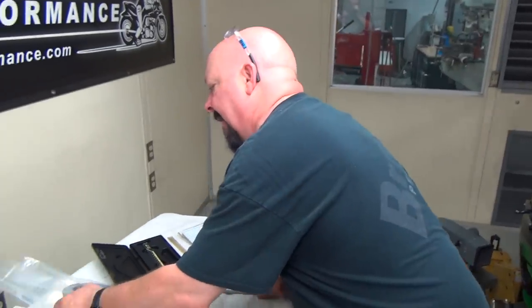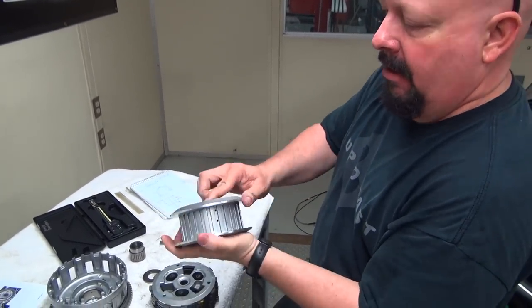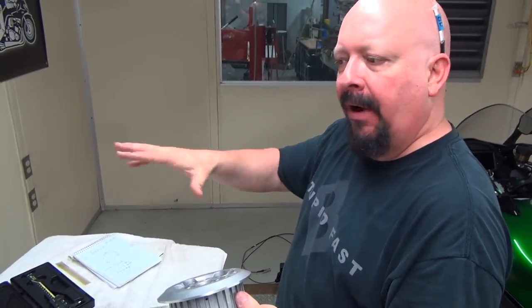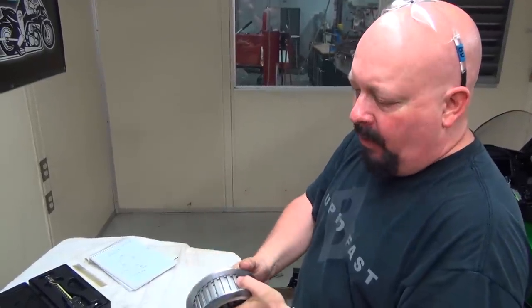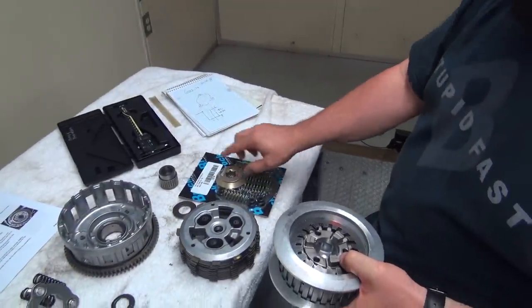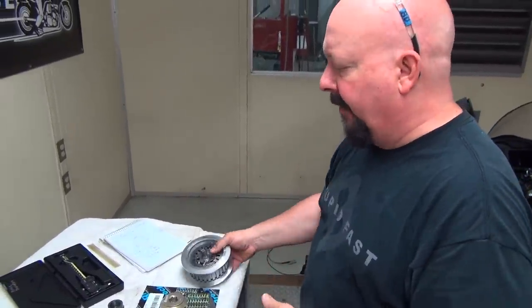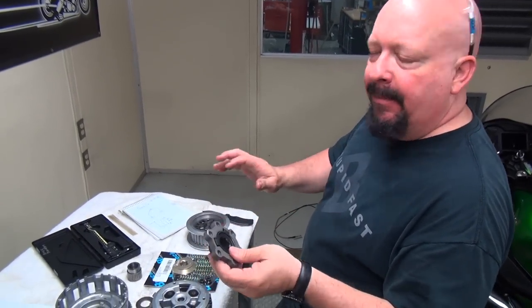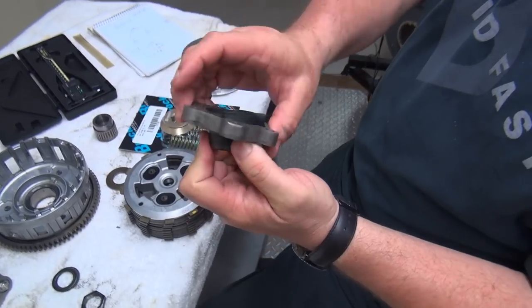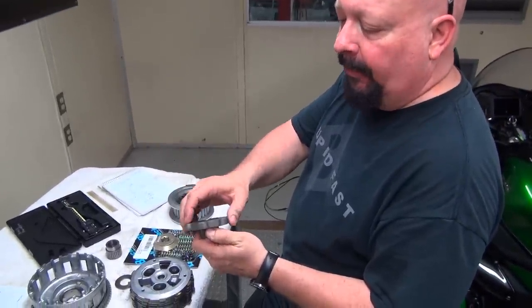So what we're going to do is back-date this to a previous year bike. We'll have our clutch springs, we'll be able to set our pressure — more or less, a lot of that's rider feel. We're going to put our ultra mod in, which takes the place of the OEM back torque limiter. This isn't exactly the same but it's very similar to what used to be in here — this is out of a Hayabusa. You can see it's a two-piece limiter, not machined exceptionally well, but very ingenious.